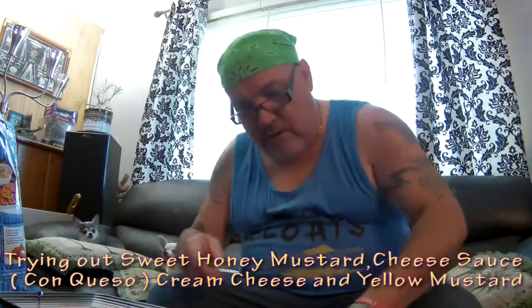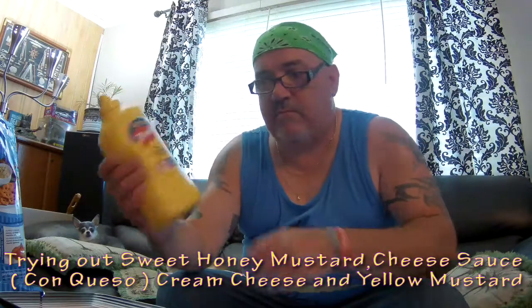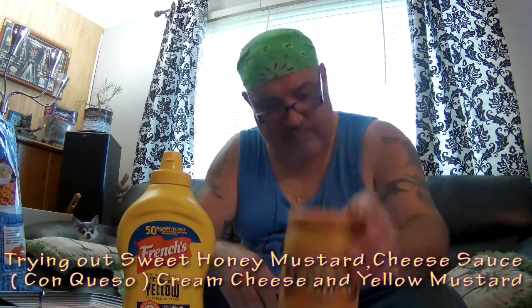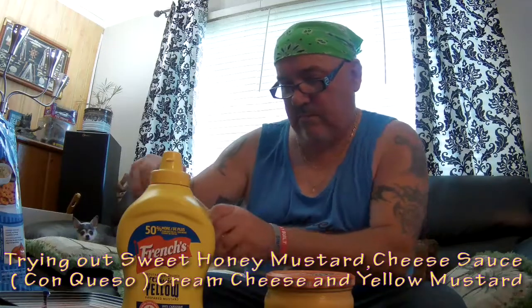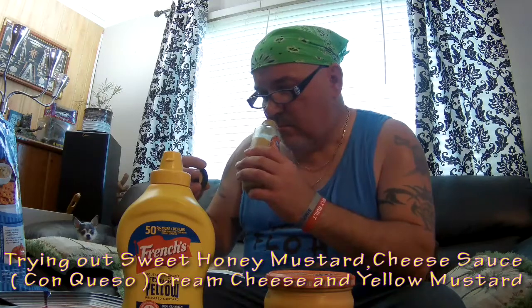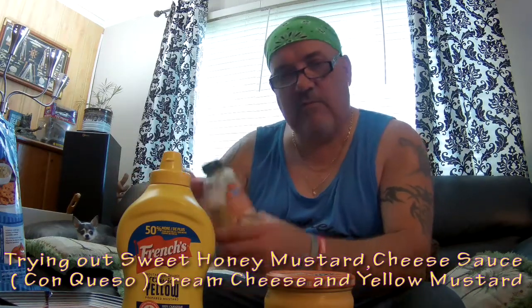So what we're going to be trying on them: we're going to try some French's mustard, some cream cheese, some con queso, and another mustard — we're going to try some honey mustard.